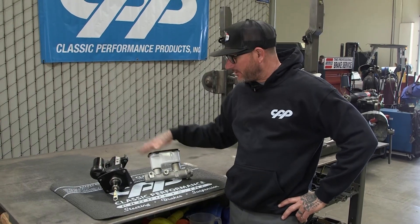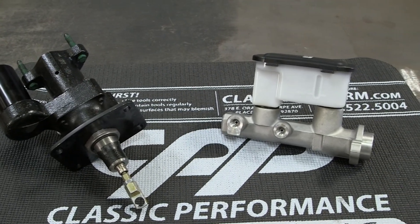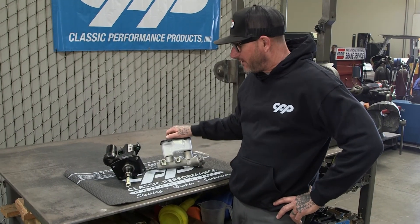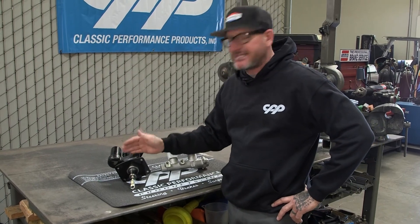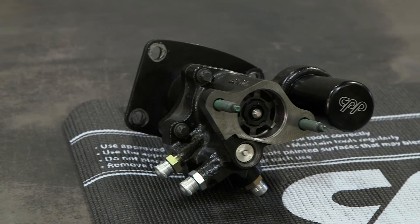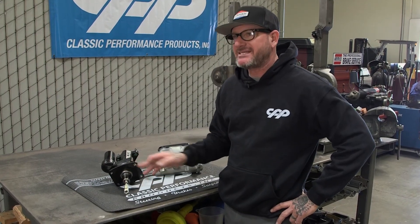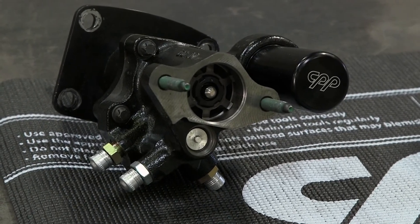We've got our master cylinder and a Hydro Stop laid out right here. There are going to be a couple different choices on master cylinders that you can choose from. As far as the Hydro Stop goes, this is our prototype — we are installing this one today, but the real production run of Hydro Stops will be a little different. The mounting plate will be an inch thick out of aluminum and the nut will be recessed inside. Outside of that, the install is going to be exactly the same.